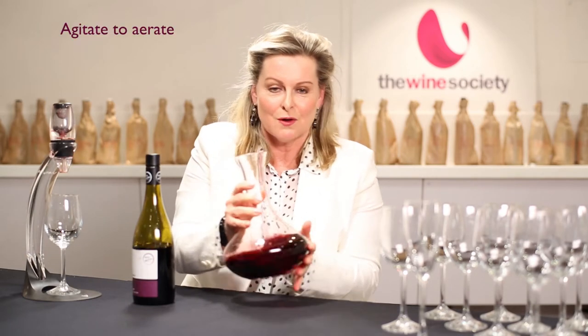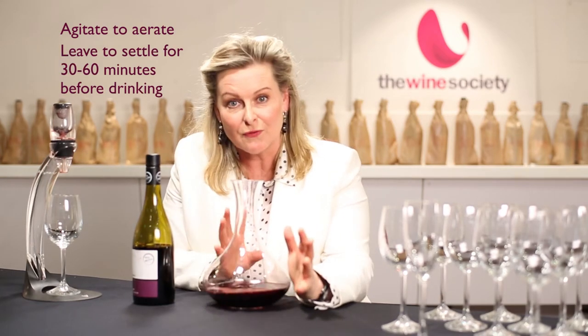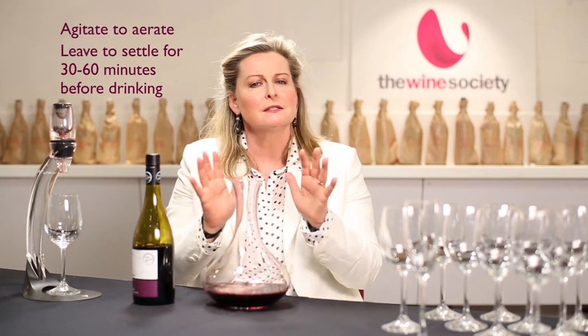So, agitate it quite vigorously, both directions. Then you leave that to settle for half an hour to an hour before you drink it, and you'll find that the red is considerably smoother than when you started.